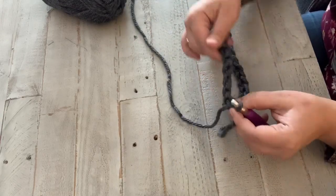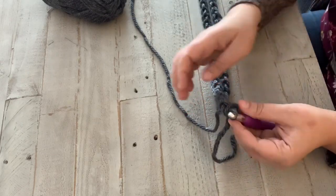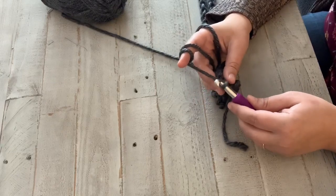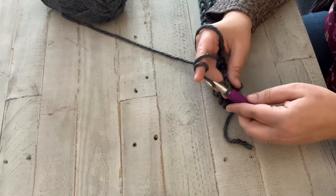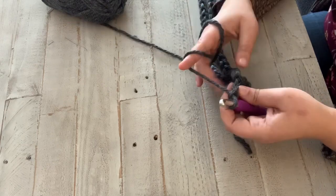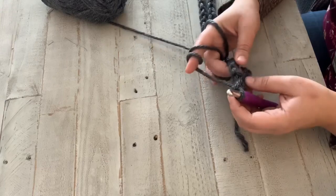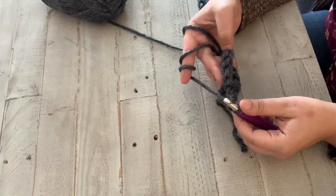So you've joined your chain into a circle. Now what's going to happen is you're going to work into each of these ridges, but you'll have your turning chain first. Since we're going to be working double crochets, you're going to chain two. These don't have to be nearly as loose as your foundation chain was.